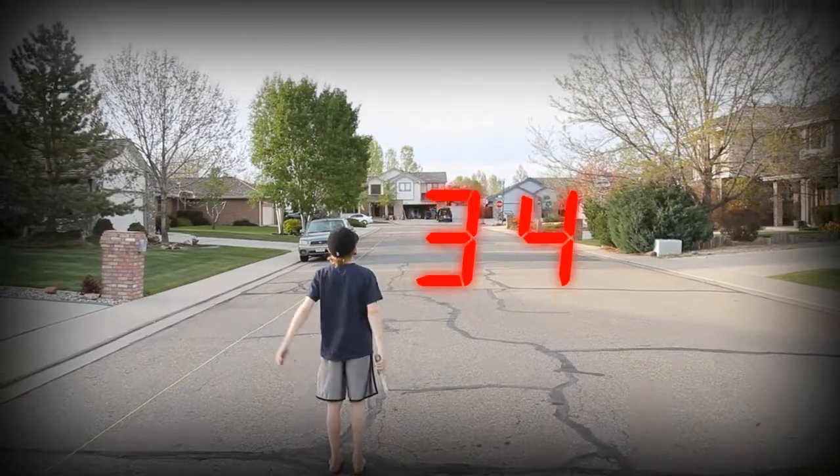Ball six, which weighed seven ounces, was the farthest traveling ball and it went 341 feet.